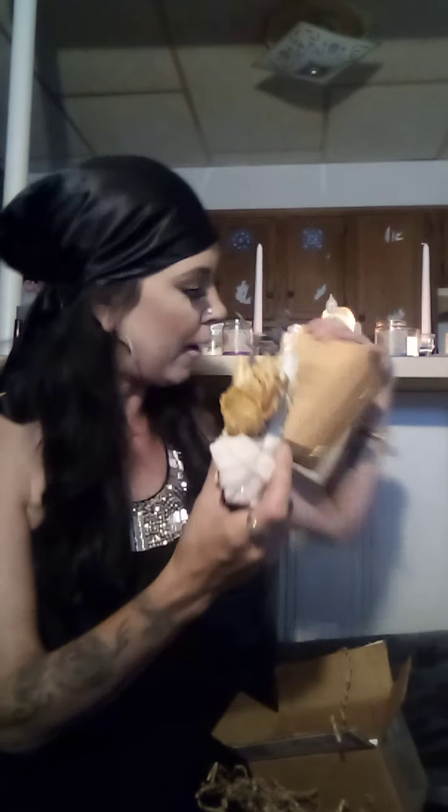It actually has the palo santo stick right here. This was $17.99. They had different ones — ones that came with a box, like a self-love abundance kit — but they were all sold out, so this was what I had to settle for. It's through Etsy. You go on Etsy and search 'Broomsticks Dragonfly.' They have so many beautiful boxes and the way they wrap their things — their packaging — it's stunning.